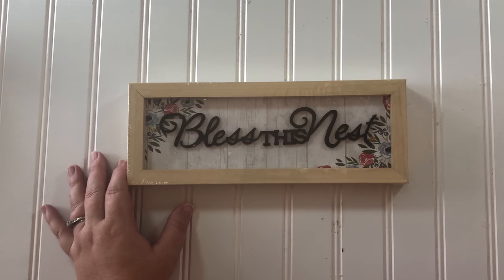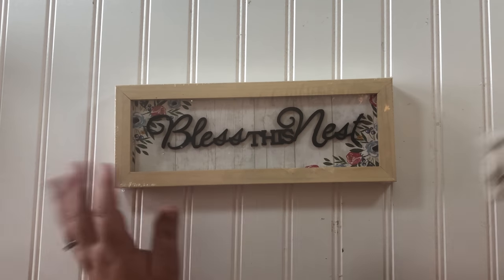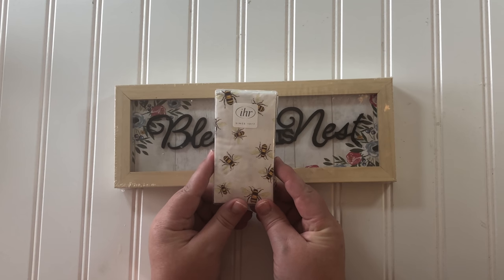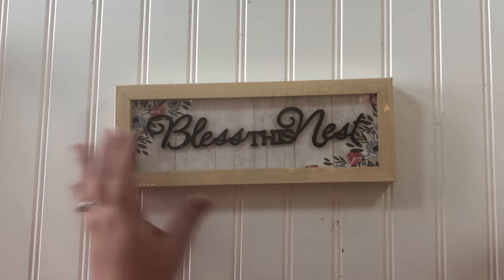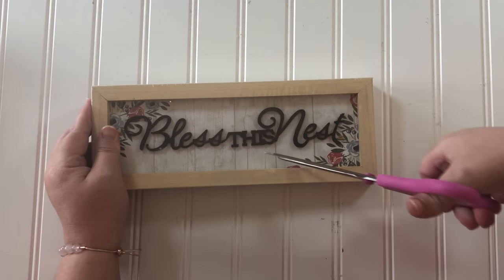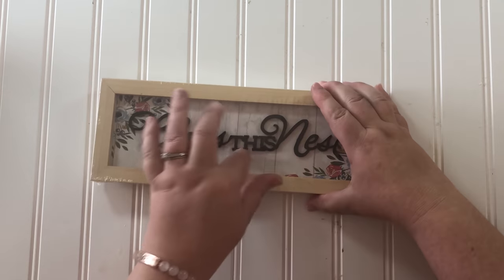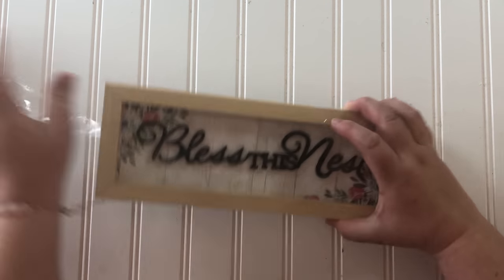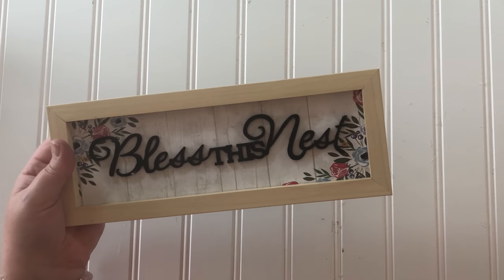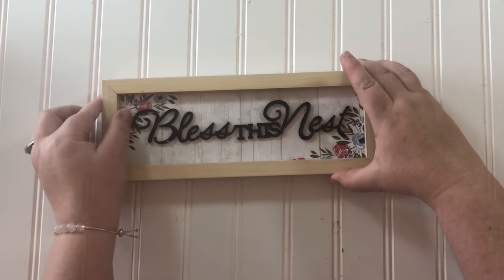In the next DIY I'm using this new decoration that they have out at the Dollar Tree and these cute bee napkins that I got at one of my local stores. I bought like four of these signs because they are so pretty just as is — I'm probably going to keep one just like it is — but this one I'm going to have to take apart in order to make it more neutral farmhouse.